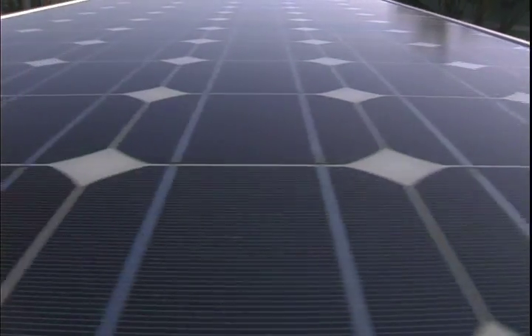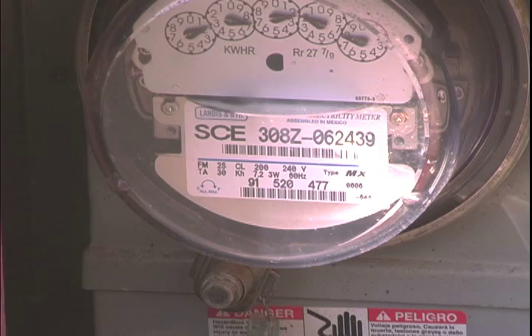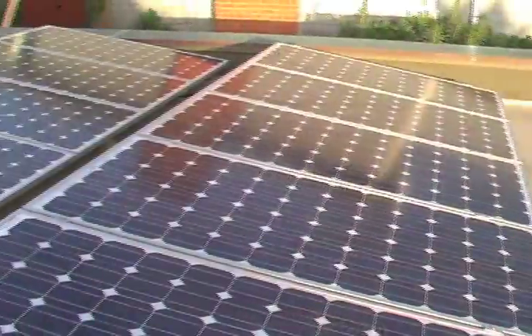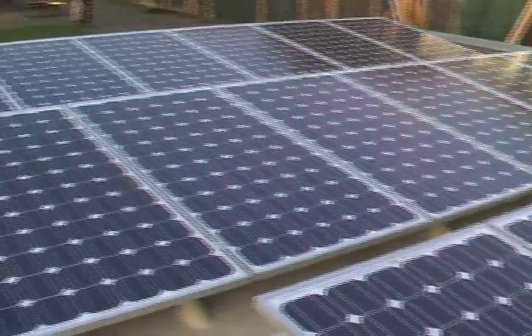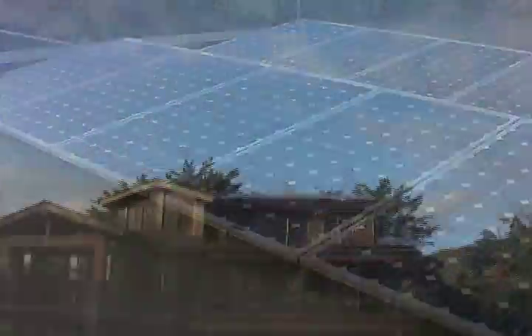This system is now producing power that is going to be back fed into the main service panel. It's going to be used either by the house or the utility company. If the utility company takes the power, they're going to pay you or credit you for the power that they take from you. Now you've got a system that's both saving you money and it's going to help protect the environment for many generations to come.